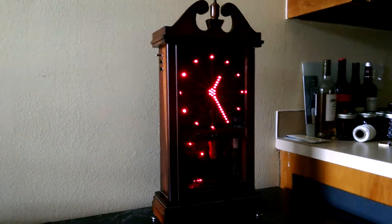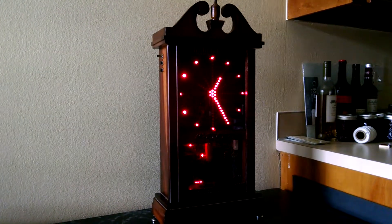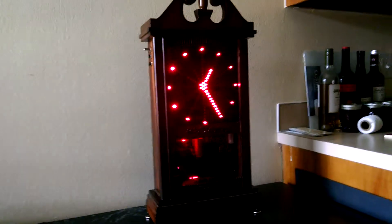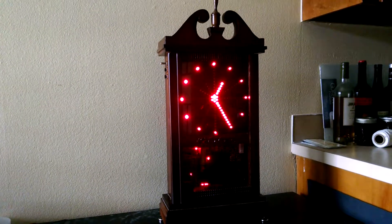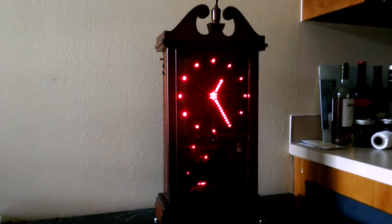It just has a bunch of parts that activate each other in a sequence of events to make it work, and it's all hardwired. There's no software — if I want to change something about how it works, I need to physically rewire things.